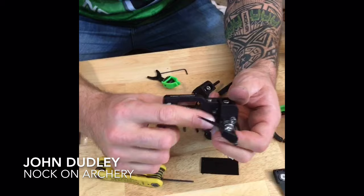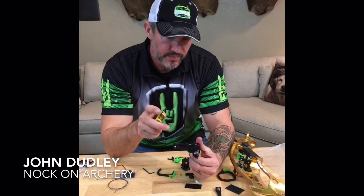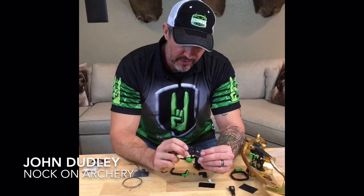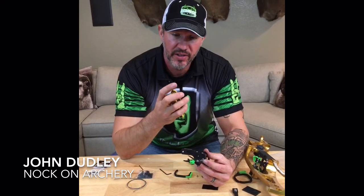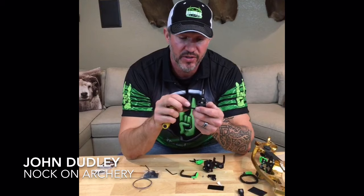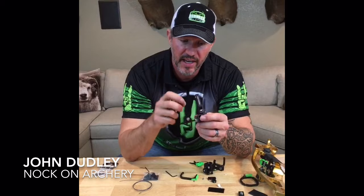You should get an allen wrench in your packet specifically for this. One important tip: keep a dedicated set of good allen wrenches specifically for working on arrow rests or sights that take small allen head screws. The ones in your quiver that get used a lot start to get rounded off on the ends, and if they're rounded they'll round off these small set screws. Keep a nice square set, push it all the way till it stops, and then use those set screws.